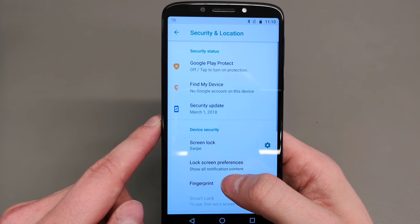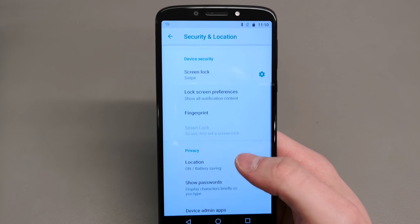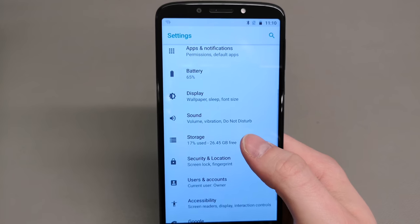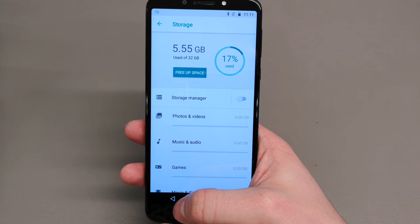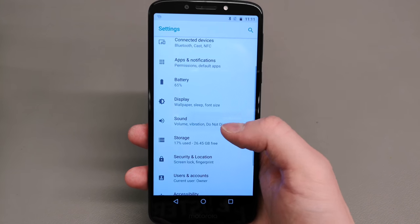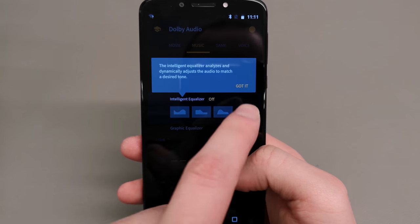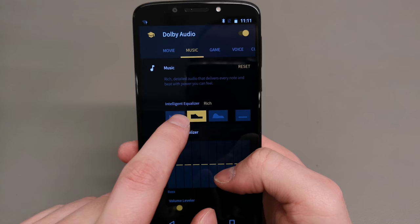The fingerprint sensor doesn't only allow you to unlock the phone but also allows you to do something else, which I'll cover in a second. There's 32 gigabytes of internal storage, which is very generous, and you can expand the memory up to 256 gigabytes.